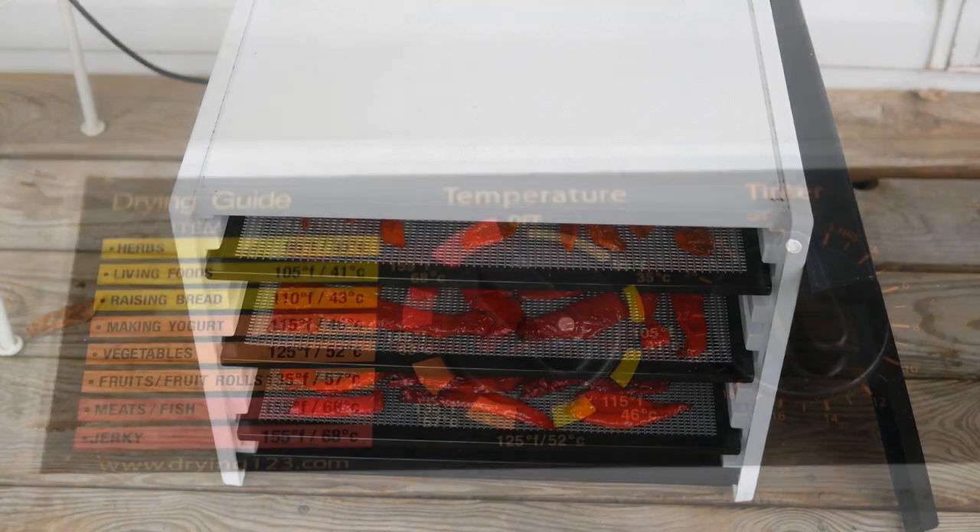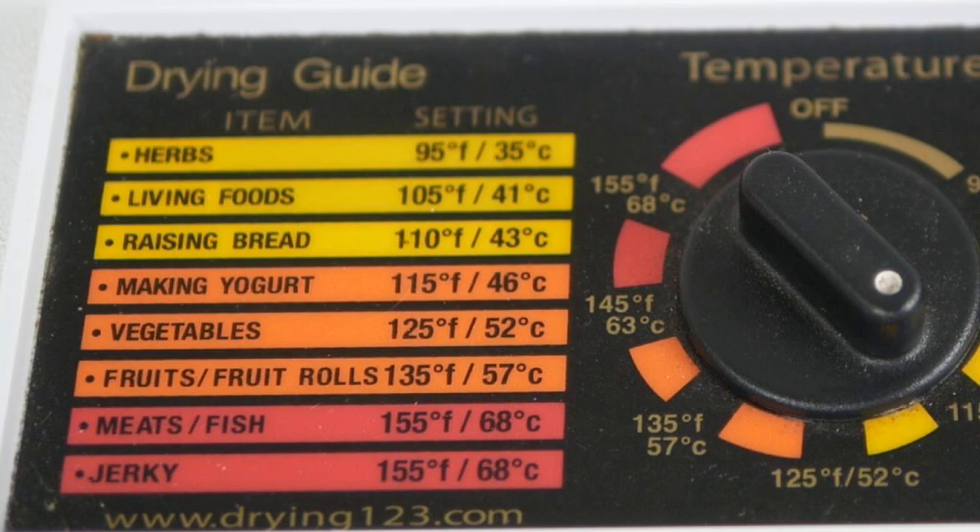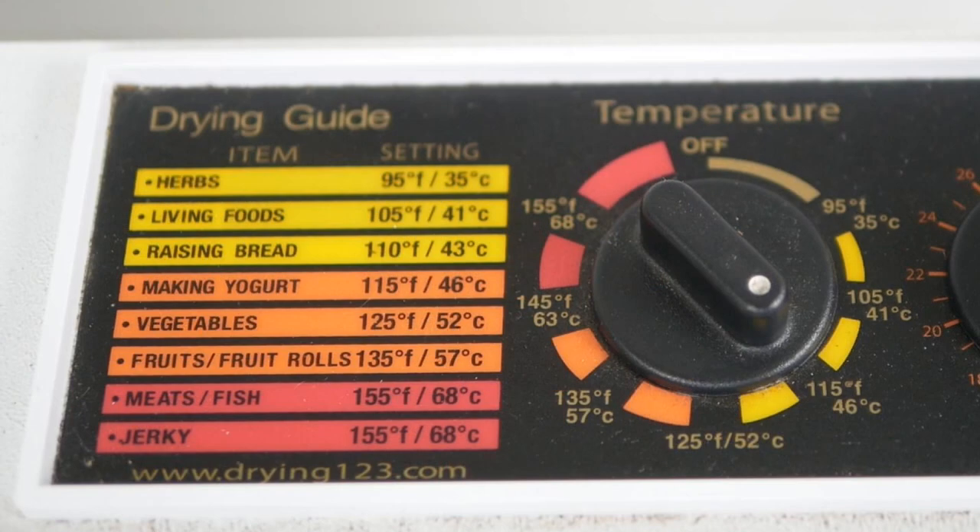I just set it outside and check on it after about 12 hours, adding more time if needed. One thing I really like about this dehydrator is that it has a chart telling you the best temperature for whatever you're drying. It dries herbs wonderfully at a very low temperature setting, and for vegetables it recommends around 125°F. I go a little bit lower just because I don't want the outside of the pepper to harden.